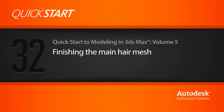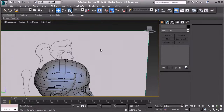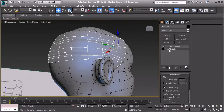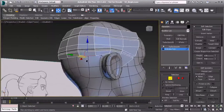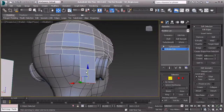In this lesson we're going to finish out the top of the hair. We need to finish out the back and then work into the top. I'm going to grab edge mode and select this edge right here, then hold shift and drag that straight down a few times.